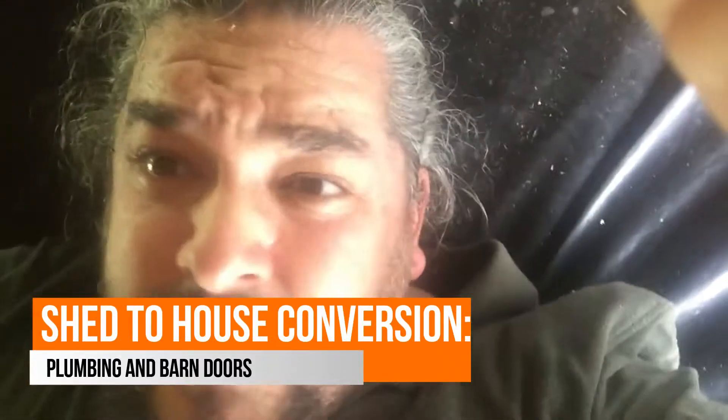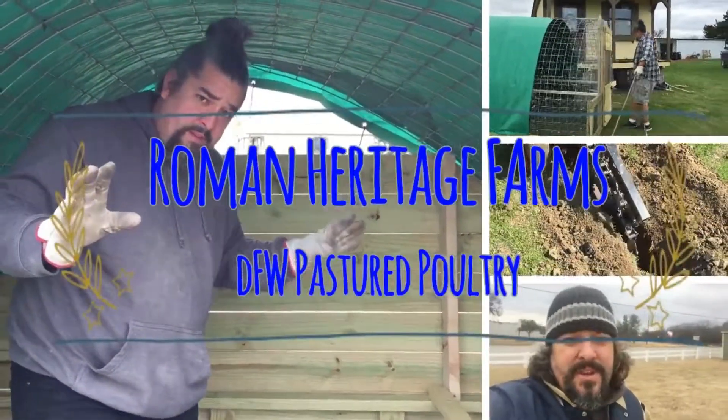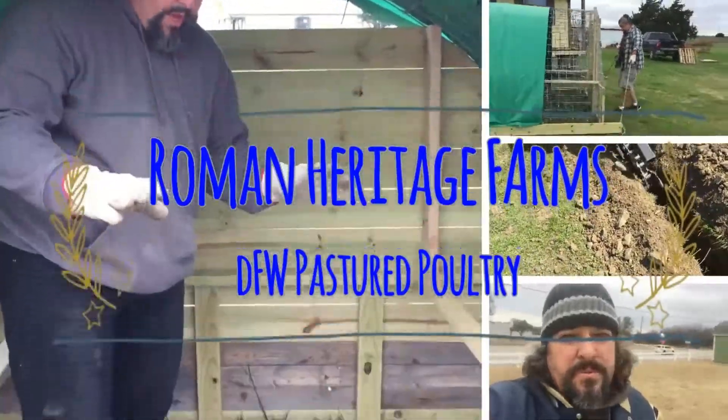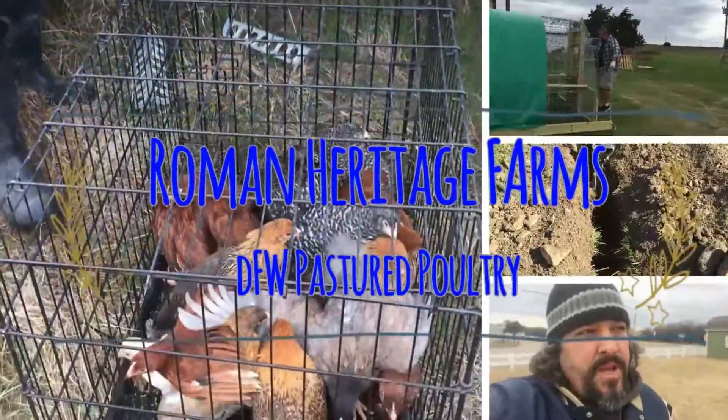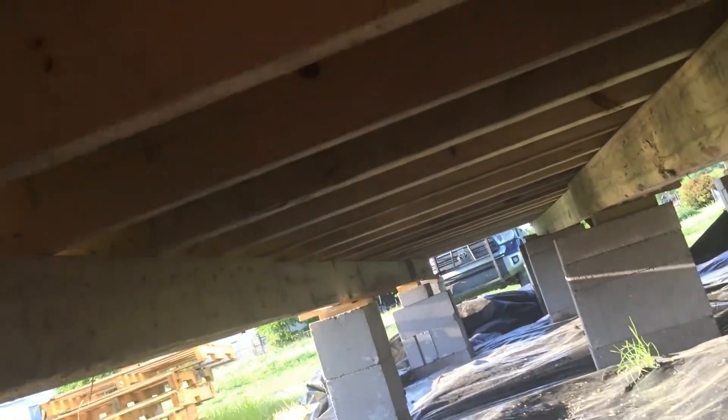So I'm coming at you from underneath the shed, below the house with Zoey Girl, doing a little shed update. We started on the plumbing. Stepdad's been helping out a lot, so I've done some of the work, but he's actually done quite a bit.